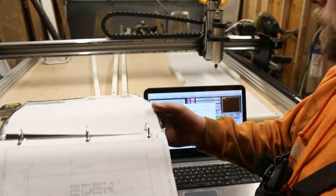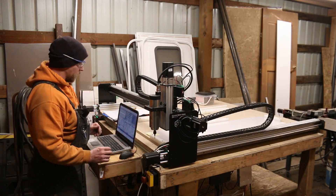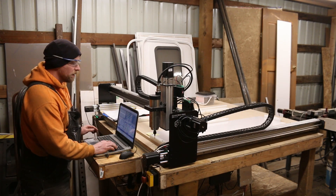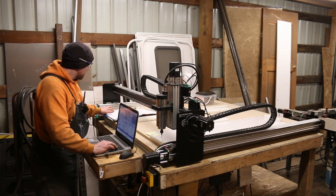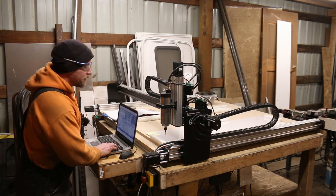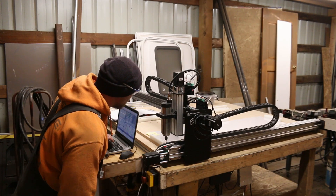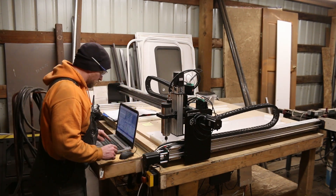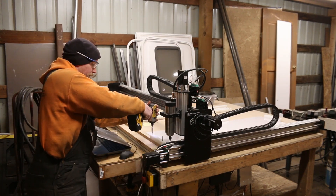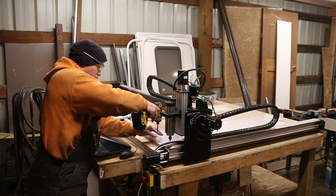The machine is now homed. This is the home location — you can choose your home location, and this is the one that makes the most sense for what we're doing. Now I have to look at where I'm setting up my origin and get this thing lined up. The super awesome guide is right in the way, so we're going to need to get that out of there. I love these Torx screws — we can just get that out of the way and reset.